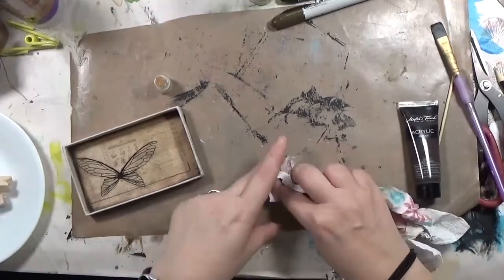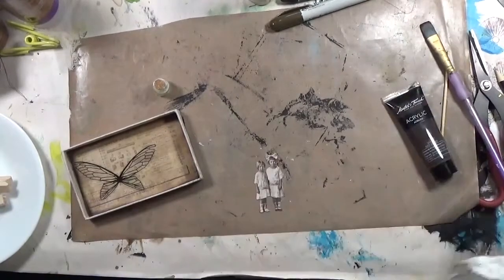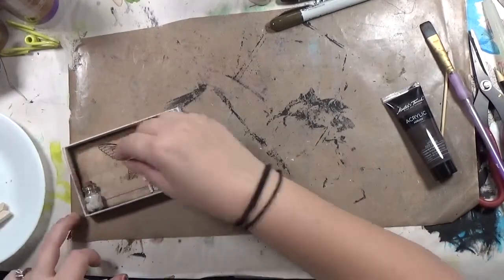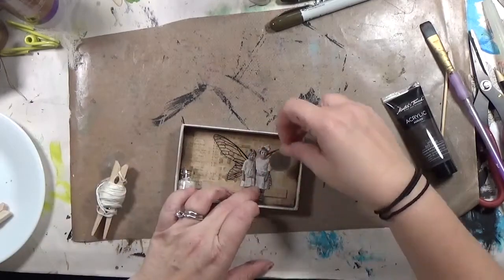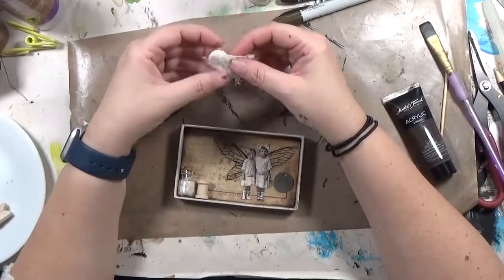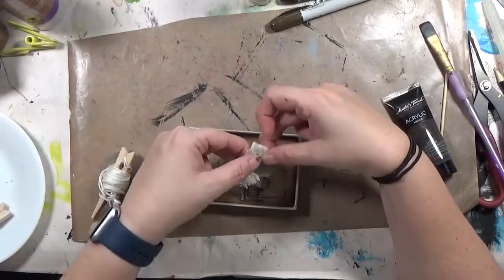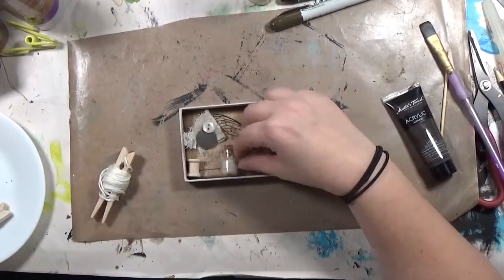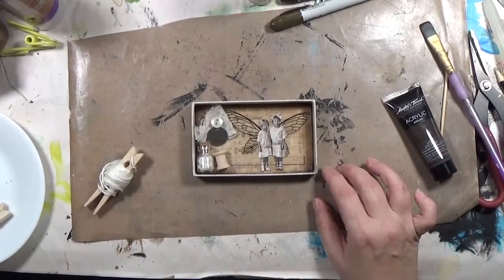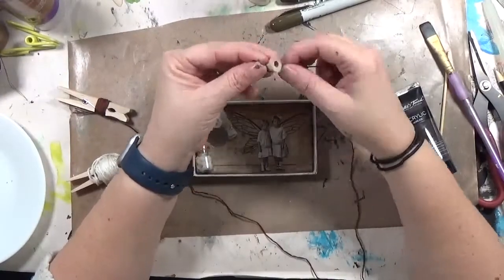I've got my other elements out and here I'm rubbing off that distress crayon from the paper dolls — it just wasn't working on the girls. If you have a technique for coloring Tim Holtz paper dolls, let me know! Now I'm figuring out the arrangement of everything: some cheesecloth stuffed into a little Dollar Tree jar, an empty spool, several buttons, and a little Tim Holtz tag that says 'found' on it — found objects from my stash, especially the buttons, which are totally my jam.